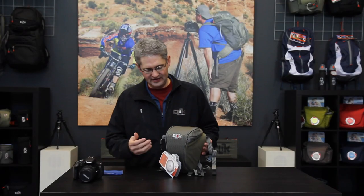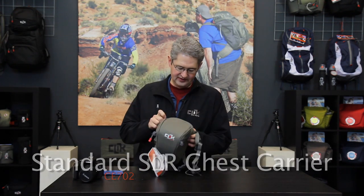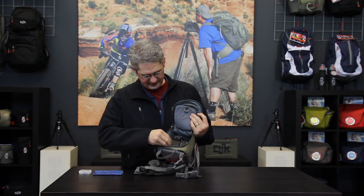Hi, I'm photographer Jim Speth and this is the Standard Body Chest Carrier by Click Elite. The Standard Body Chest Carrier is built to hold a standard body DSLR in the main compartment.